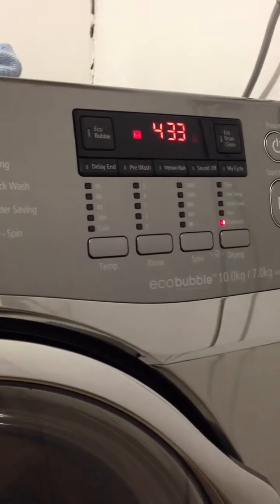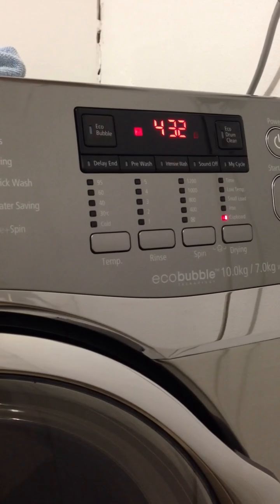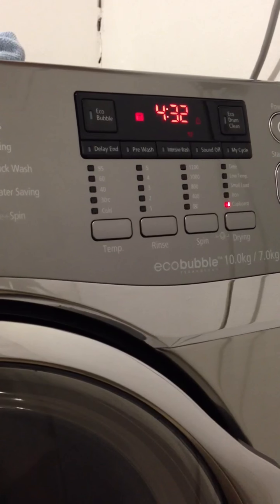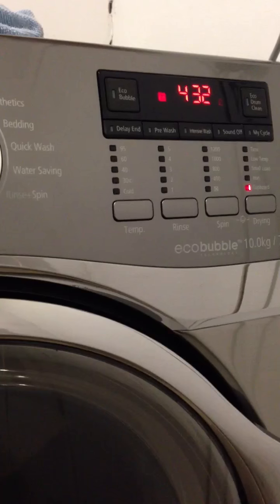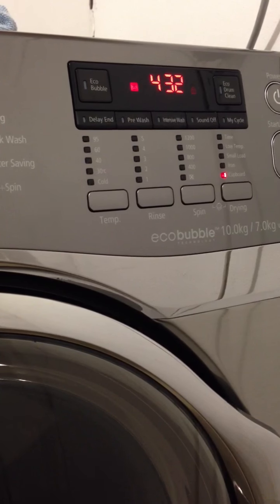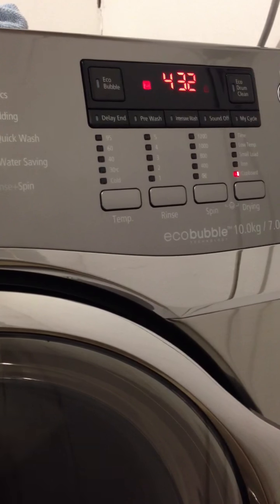Versus this: just under 2 hours for a wash, and it's showing 4 and a half hours to dry, which will change depending on the dryness of the clothes. It may be quicker than that, so you're not looking at much more time when it's all in one.